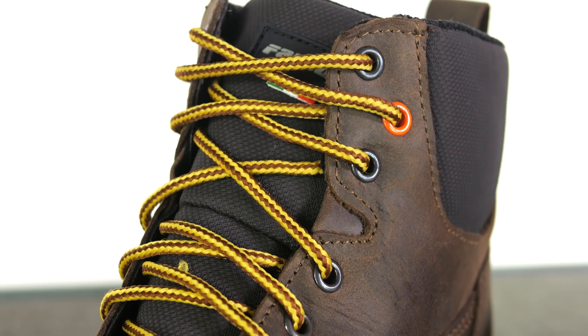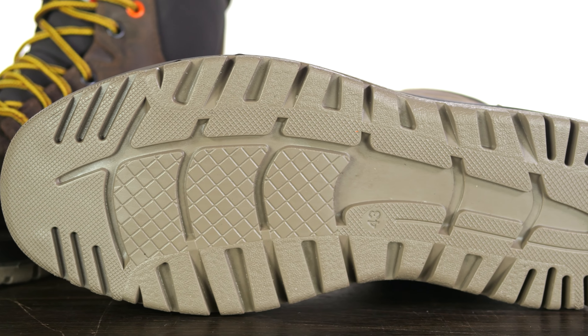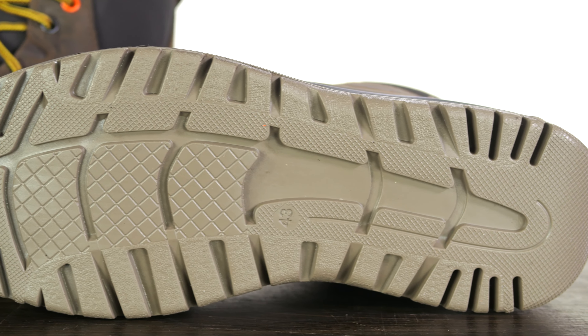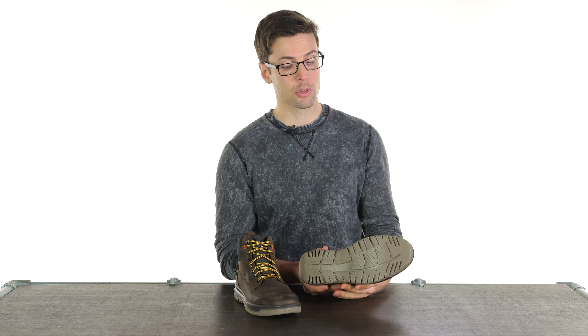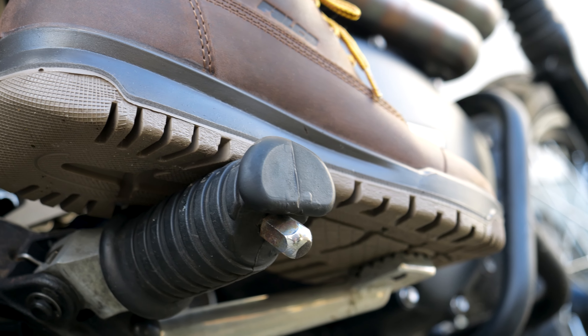They have a flat sole, which is something else I really like from this style of shoe. It makes it a little bit easier to move around on the pegs, it's very grippy, and it feels quite soft which will make them more comfortable to walk around in all day long. They've used a dual compound vulcanized rubber on the sole.